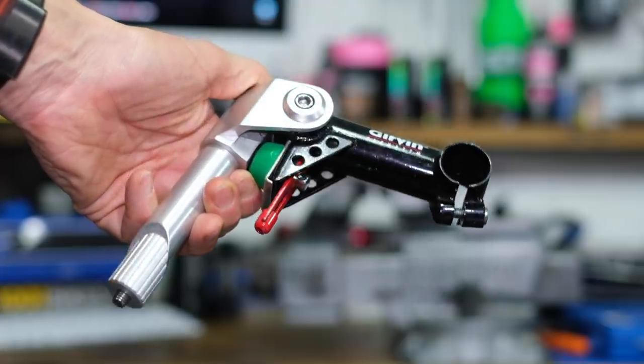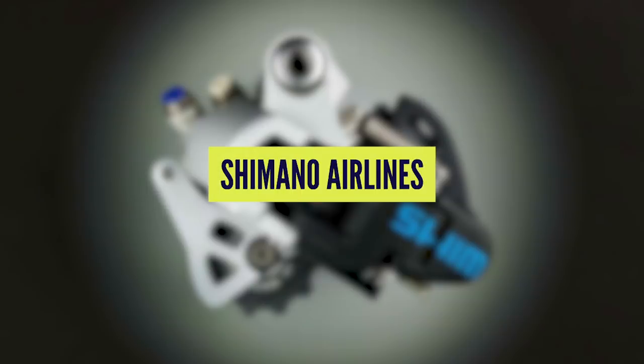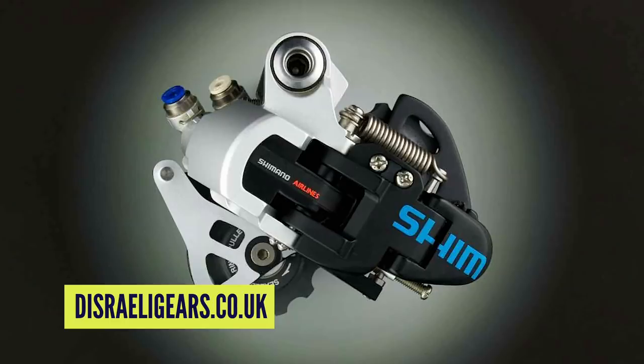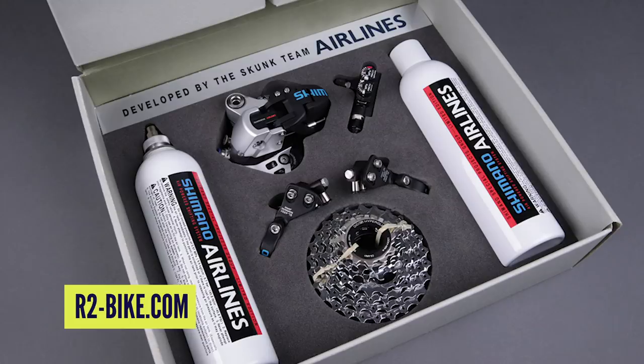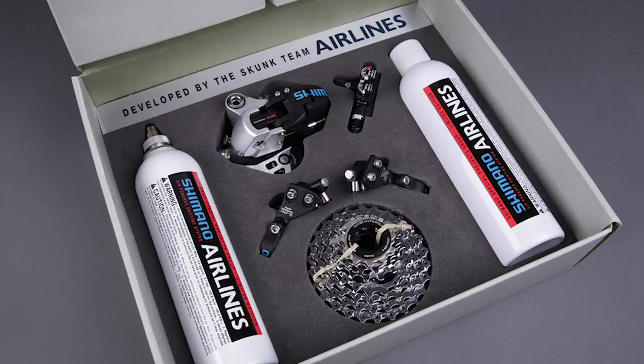It all stems back — bad pun — to the Gervin Flex Stem. Next up is another product from Shimano: the Airlines system. Think of this as pneumatic gears. They developed this specifically for downhill racing, and the idea was it removed all fatigue from the riders and gave a lightning-fast gear change thanks to air-pressurised lines. You'd have a canister on your bike, similar in size to a water bottle, which you'd pre-charge, giving up to about 400 shifts depending on the canister size.